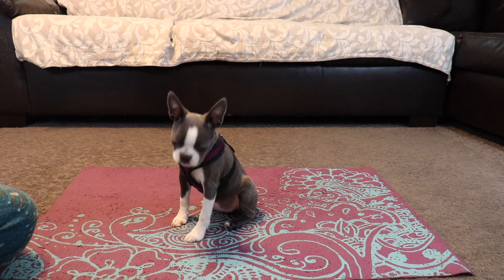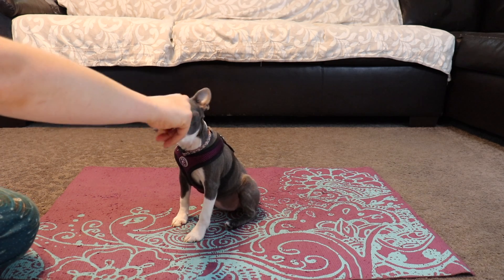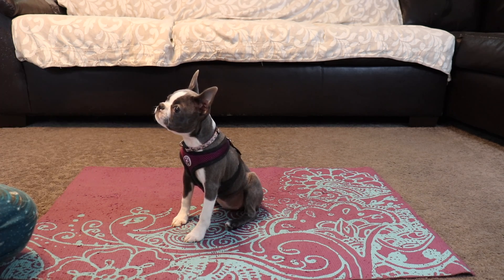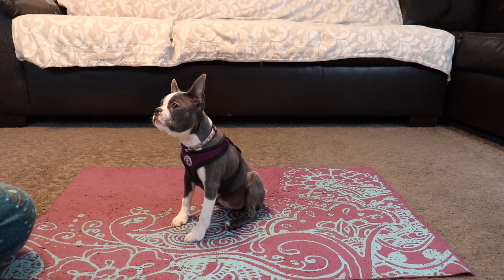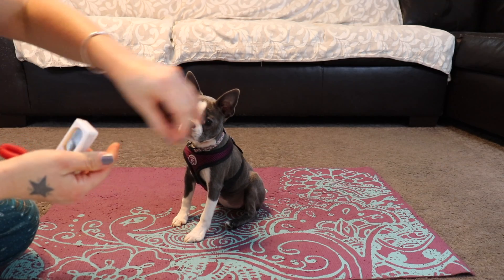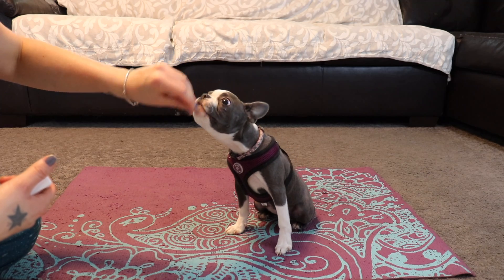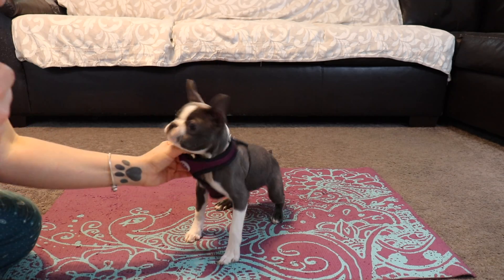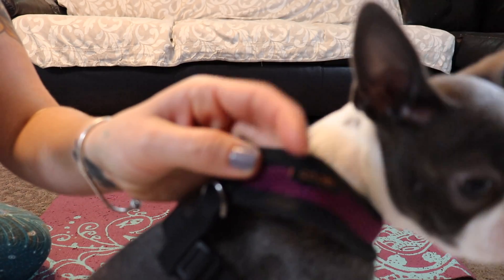I am treating Lila for focusing on me, which is one good thing the clicker can help with — learning to focus. I'm going to slow my treats down a tiny bit. I'll also use it for a little engagement just to keep her engaged. By the way, check out Lila's new harness — this is a harness I've been wanting to try with my Boston Terriers for a while. There's a bigger version I'm going to get for Dexter soon, from a brand called Gooby.